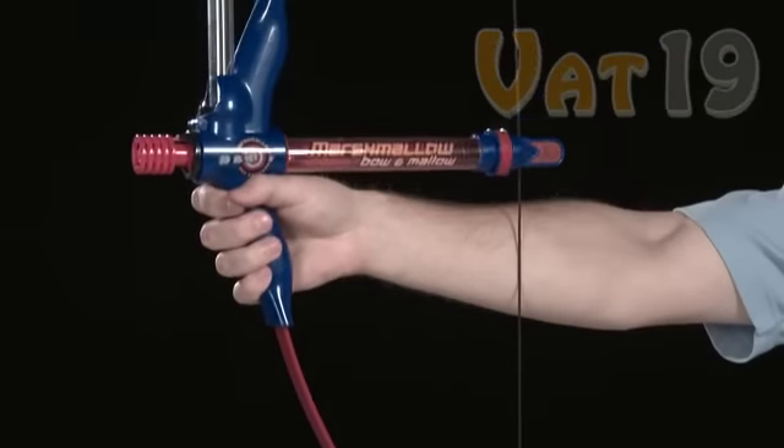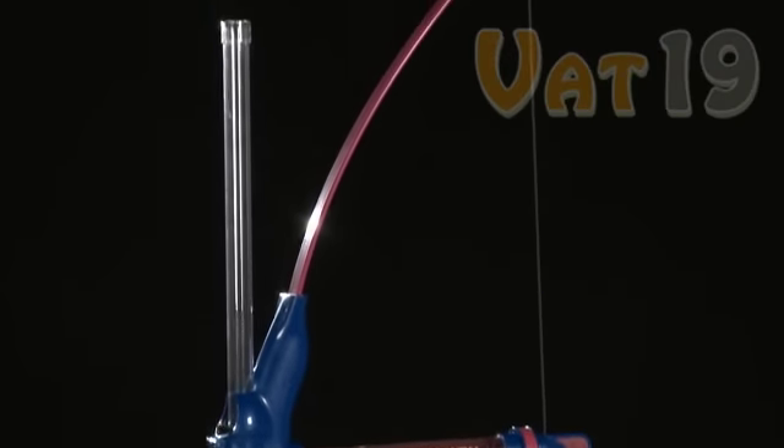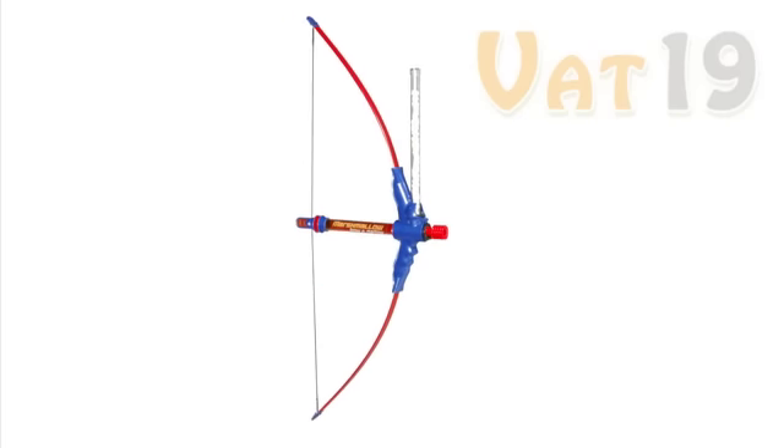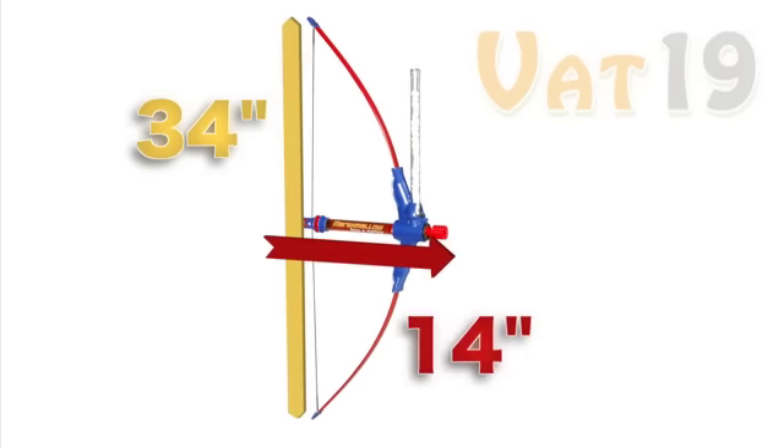The Bow & Mallow requires some simple assembly that took us approximately 5 minutes. Once fully assembled, this wacky weapon measures in at 34 inches by 14 inches.